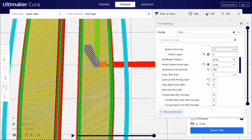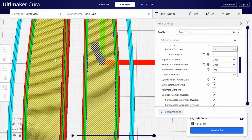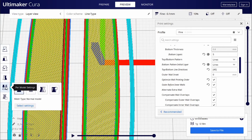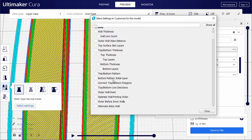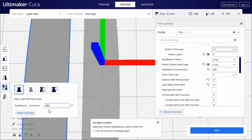Now if we slice it we can see that one half of the feather looks good, but we need to change the angle of the lines on the other side of the vein without it affecting this side — so it's time for the cool bit. We're going to be using per model settings. Through these we can change almost any setting about an object, meaning you can have different objects with different settings on the same build plate. So we click on the model we want to alter, select settings, then add the top/bottom line direction setting and set that to negative 45, which will be opposite the 45 on our existing side.